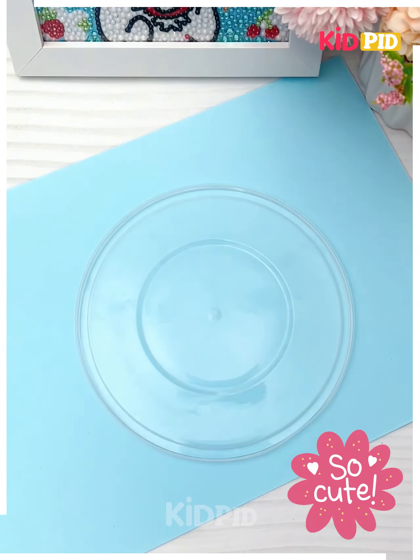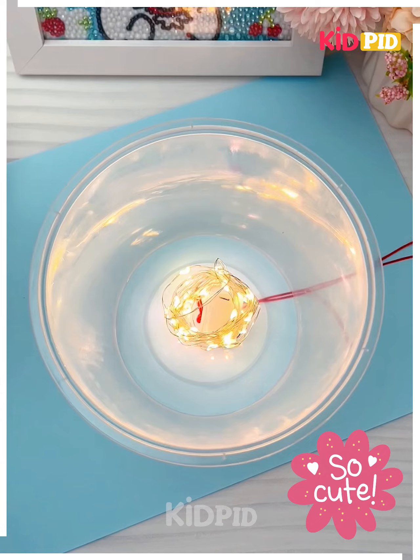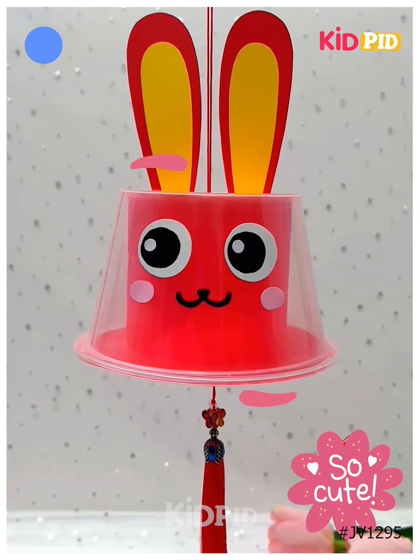We're going to make this beautiful bunny hanging. Cover the lid using a red circle, fold red craft paper, paste bunnies and put all of them inside the cup. Paste fairy lights, cover in red, paste its ears and eyes and it's ready. Thank you so much for watching this video.